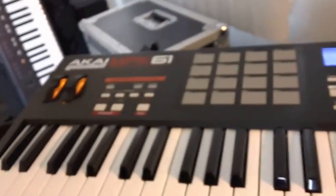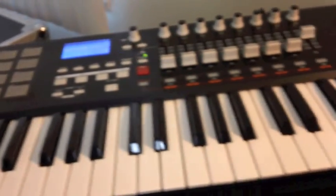Hi everybody, Pat the Maestro here, currently in the middle of trying to get my new keyboard, the Akai MPK-61, up and running. Very nice piece of gear, but very complicated, and I thought you guys should witness a struggling musician.